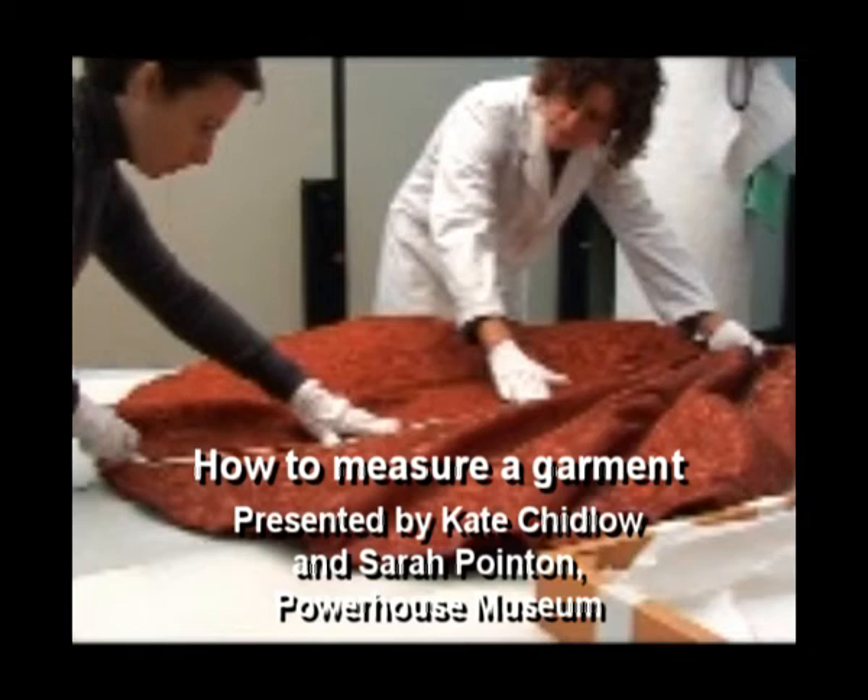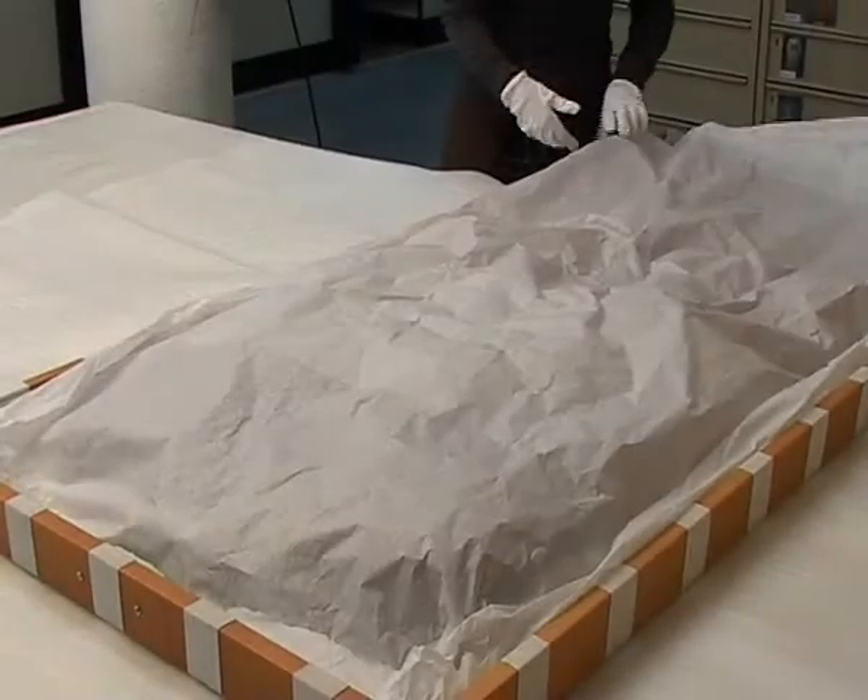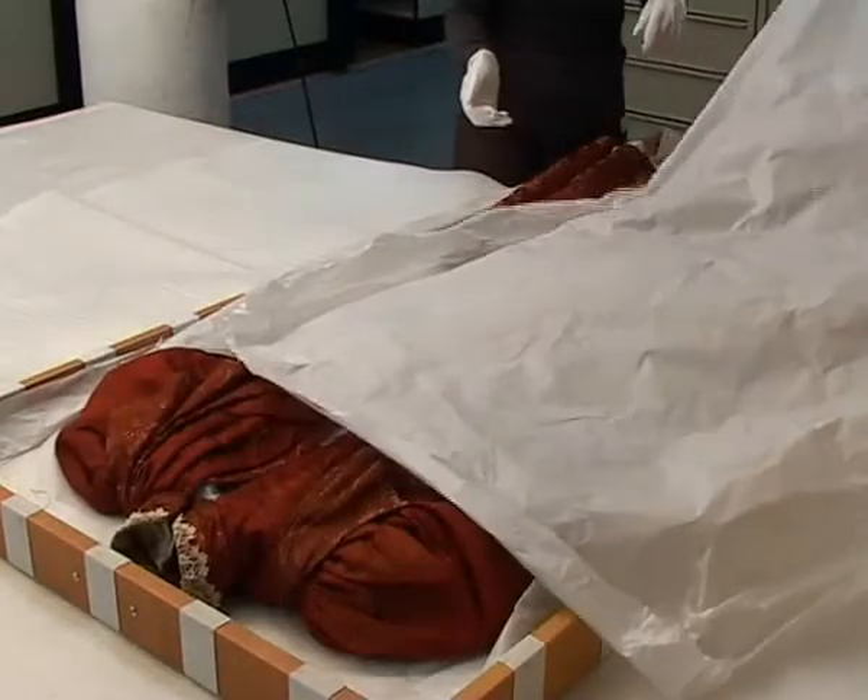Hi, it's Kate Shidlow here from the Conservation Department at the Powerhouse Museum. That's me in the white coat. And I'm Sarah Poynton, Assistant Registrar at the Powerhouse Museum.